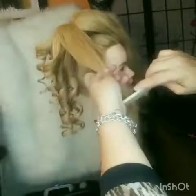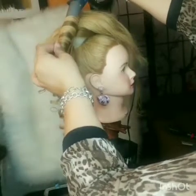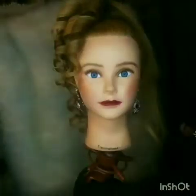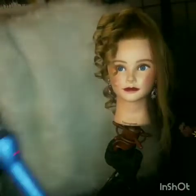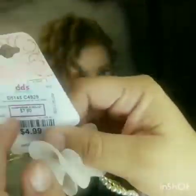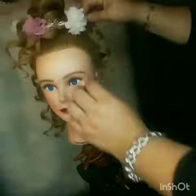That's why the style wouldn't look good without extensions. But if you're doing it on somebody with long hair, you should be fine. I'm gonna continue the same all over her hair. These hairstyles could actually be worn for a quinceañera, a first communion, a flower girl — it just depends on the type of curl the person wants to achieve.